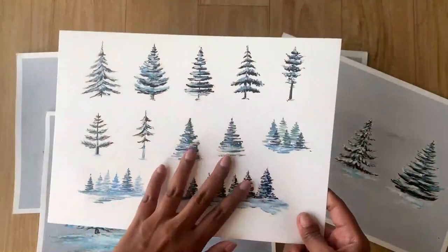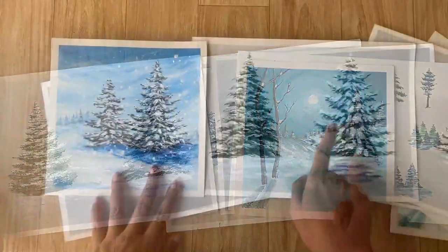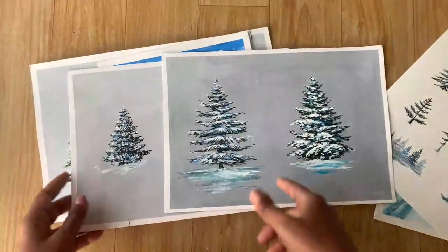Once you learn all the different brush strokes, you can decide for yourself which one you resonate with the most and love painting, and use that mostly in your winter paintings. This covers the first five sections of the class where you get your basics right.